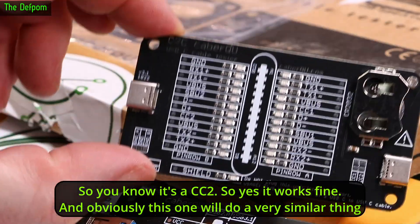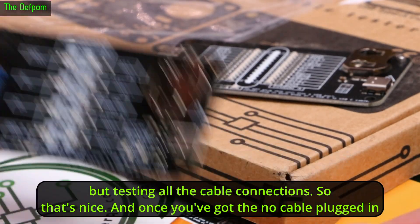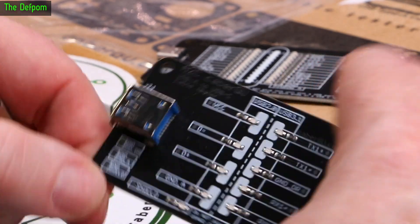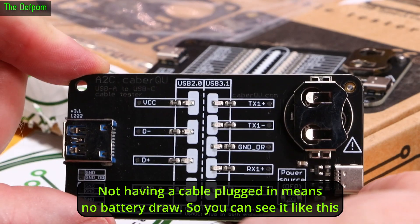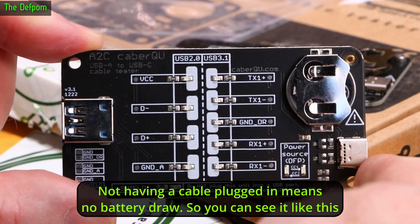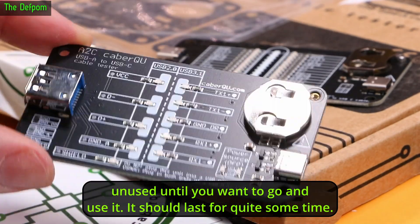This other one will do a very similar thing but it's testing all the cable connections — it's a standard USB-A type to USB-C. And the nice thing is it's a purely passive device — there's no microcontroller, it's purely passive. So with no cable plugged in there's no battery drain, and you can sit it unused until you want to use it. Should last for quite some time.